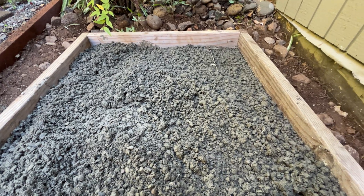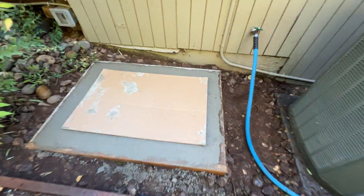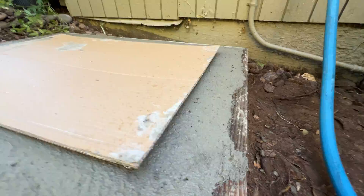In the middle of the pour I'm adding a steel mat to prevent future cracking, and at the same time I inserted 4 anchor bolts to mount the cabinet.